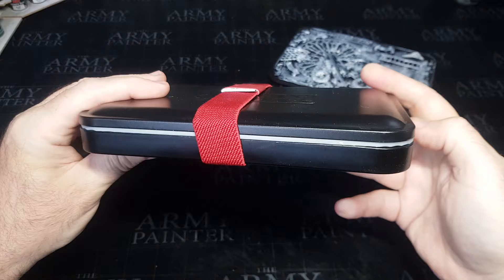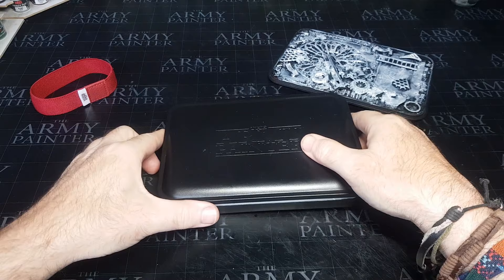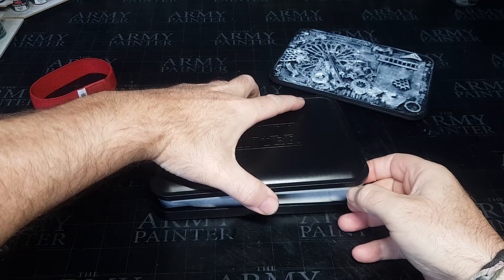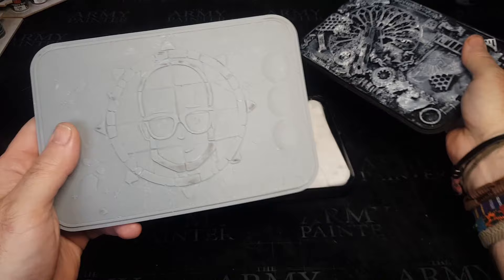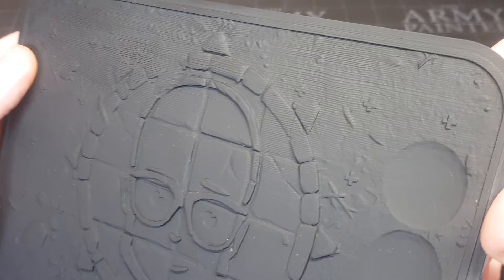If I'd known, I probably wouldn't have made the other one - I would have kept it as the brush holder and just printed one of these instead. If you want to get hold of one, they are on my Patreon page. There's also a giveaway - if you win, you'll get the 3D printed one I've just made as well as the scratch-built textured palette. There's a link to the original video at the end of this one.